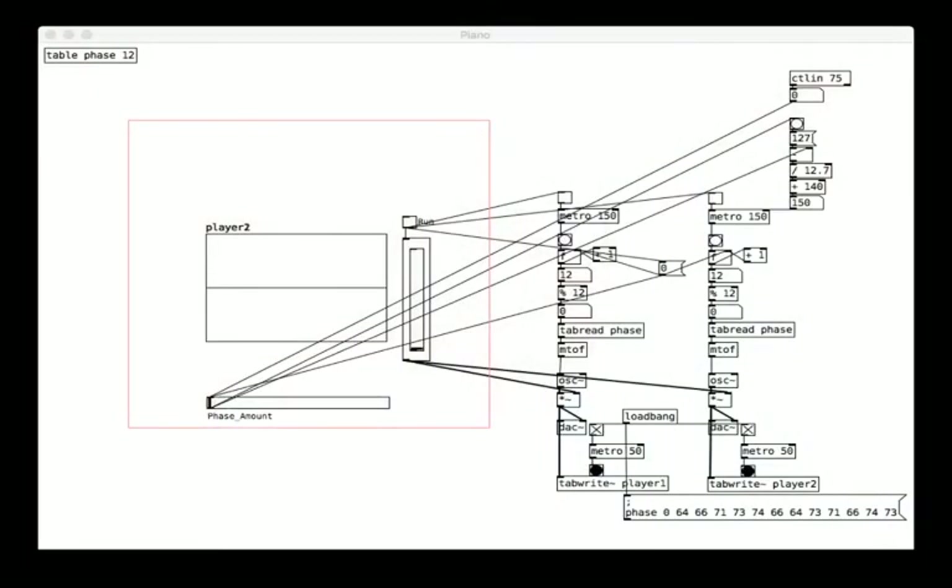I'll just give you a short view of what the program looks like. This is Pure Data — this is the program that I'm implementing this idea with. This is the back end, the part that I interact with and set up, and this would be the part that the user would see.